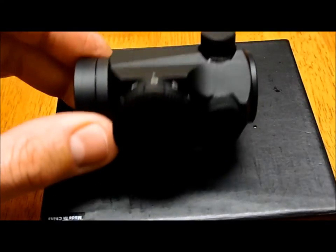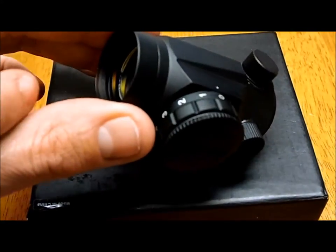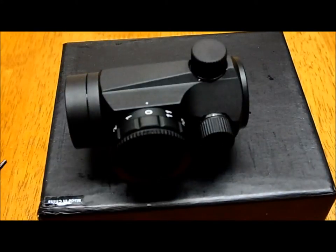Compared to the other model, I believe the difference is that you can put a kill flash filter over here, so it can't be seen from far away. It's adjustable like the other one I have — the Bushnell.